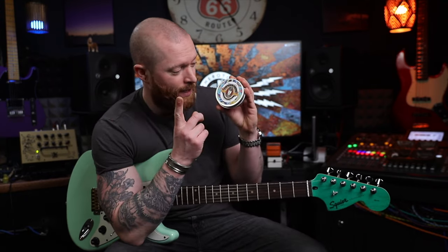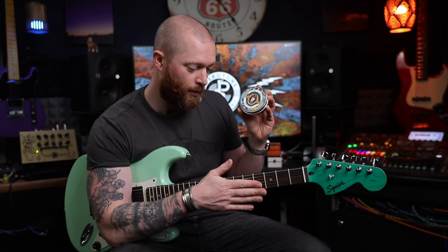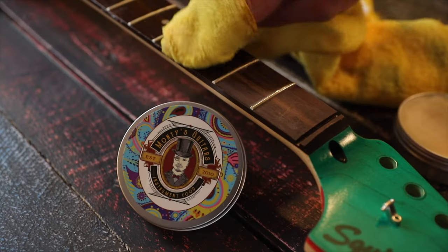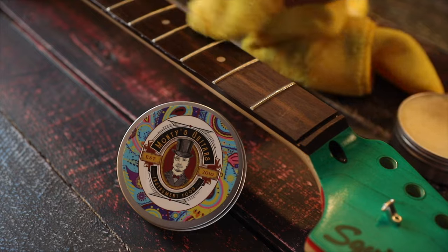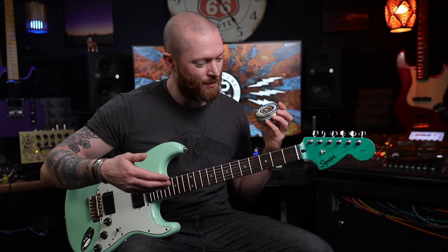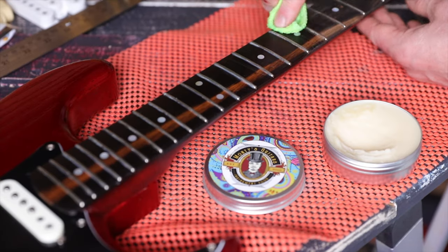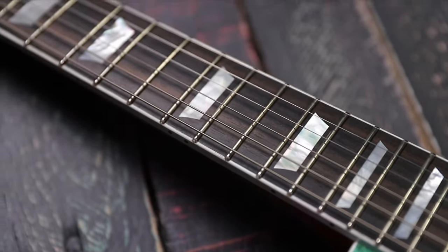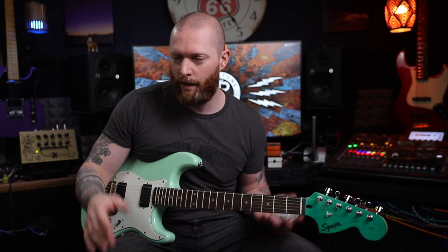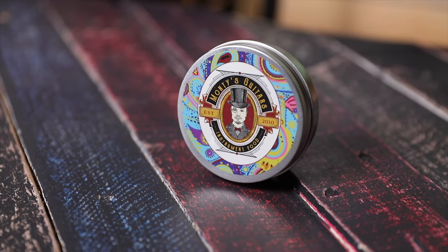The second Christmas present idea is Monty's Instrument Food. This stuff is around 16 pounds, and you use it on the fretboard of your instruments, like this laurel fretboard. Before, it looks a bit dried out. Afterwards, it looks more like rosewood — I can't believe how good it is. This is like a 150-pound Squier. I've used it on ebony fretboards on my Strat, quite a few ebony fretboards, and even on the most expensive guitar I've ever owned — the custom-built one. Used it on rosewood, ebony, laurel.